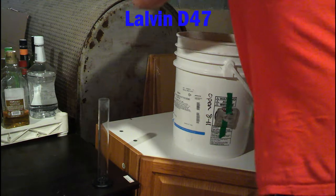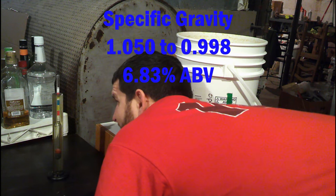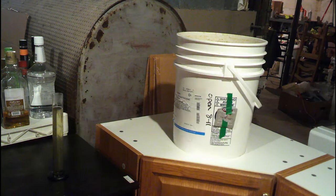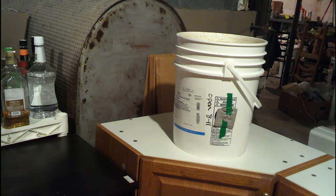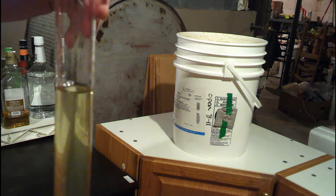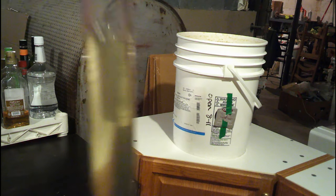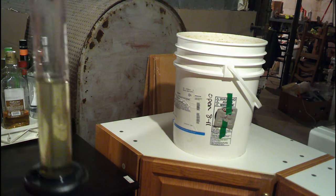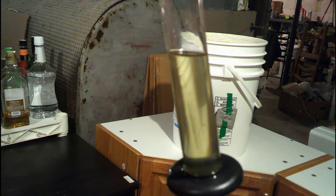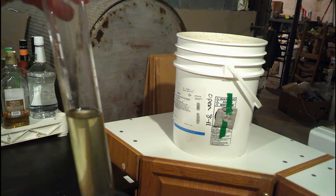We're going to try the other one — the D47. It smells a little different, looks about the same. Specific gravity is 0.998. Tastes about the same, but I feel like this one isn't quite as tart. If you're going to stop at this stage, I recommend 71B.